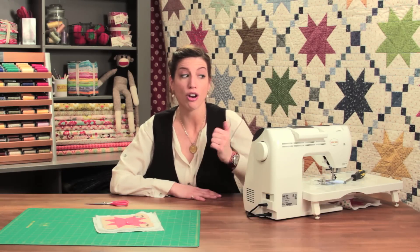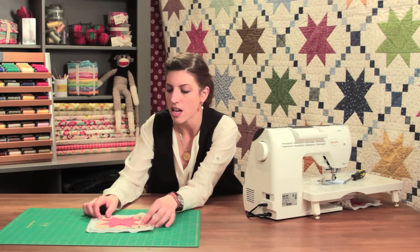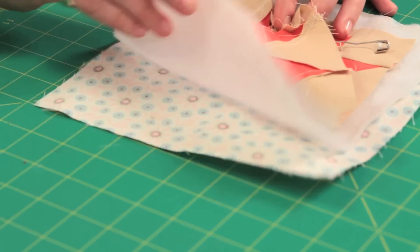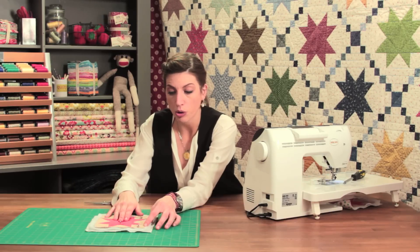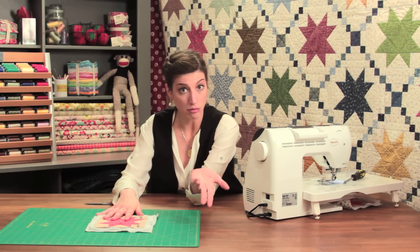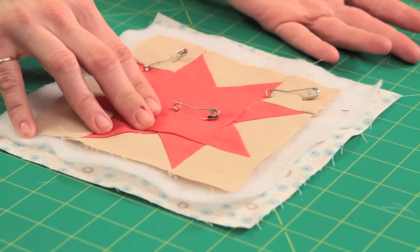We're also going to talk about changing the foot on your machine to that walking foot, which is a really wonderful invention. So if you take a look here, I have prepared this little quilt sandwich — a quilt block, a little sawtooth star — and we have some batting underneath and then some backing fabric. That is the quilt sandwich that we all know and love. I have basted this for machine quilting. Basting means to hold something together loosely and temporarily. We baste with safety pins when we're going to machine quilt, and we've got our safety pins in here. I don't need many — this is a pretty small little sandwich.